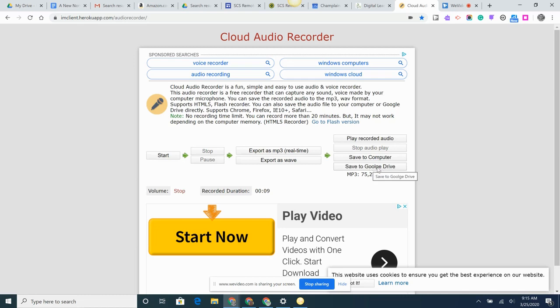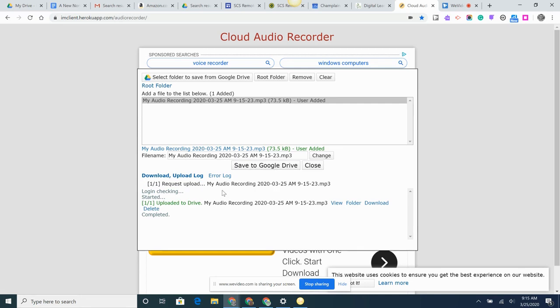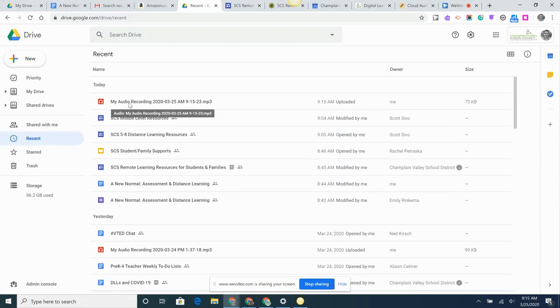You can get it right to Google Drive. Save to Google Drive. You have a chance to name it here, and then save to Google Drive. The first time you do this, you'll get some prompts to connect to Google Drive and give it the right permissions. But as you can see, it's already uploaded to Google Drive. If I flip over to Drive and go to Recent, there it is — already there. It's that quick.